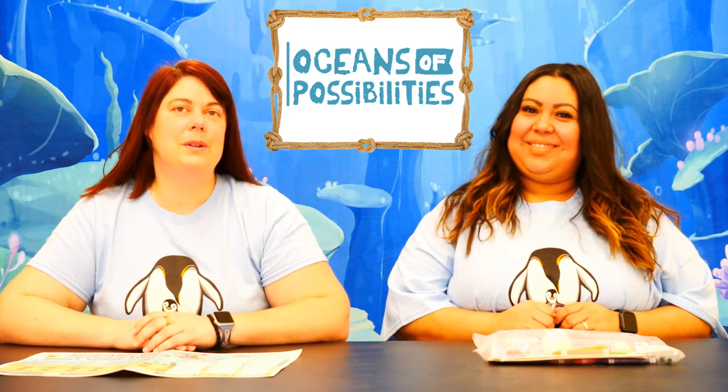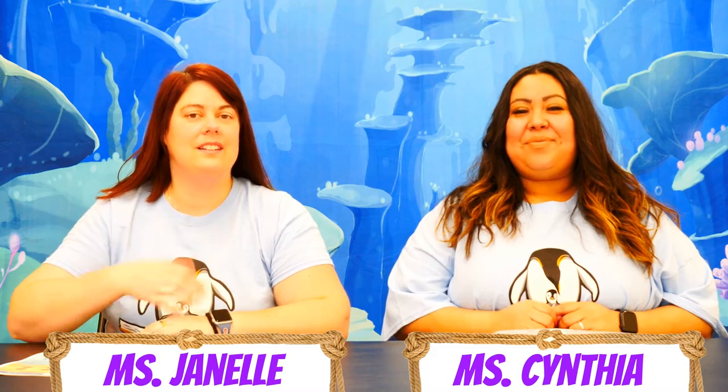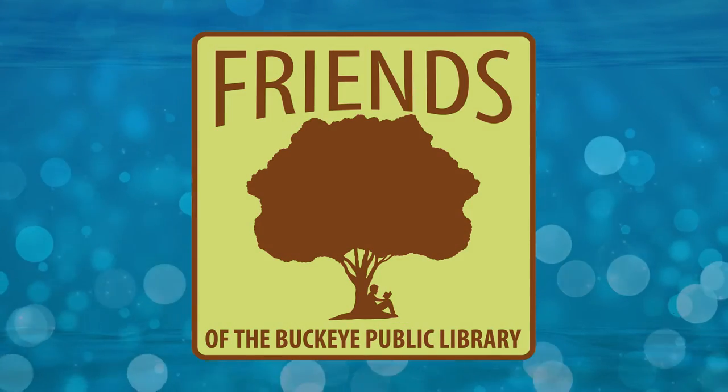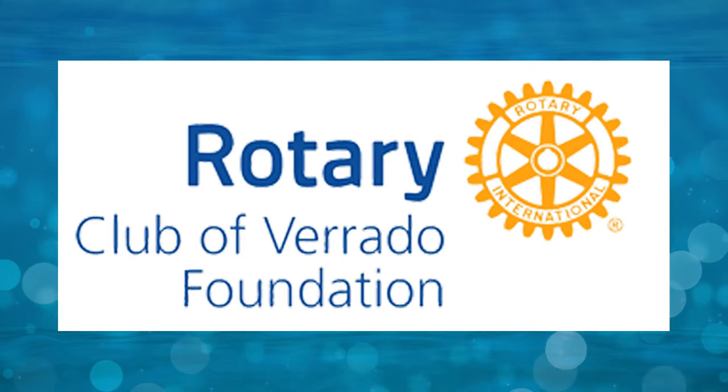Hello and welcome to our summer reading program, Oceans of Possibilities. I'm Ms. Janelle and I'm Ms. Cynthia. We are going to have fun reading and learning about the oceans with your free grab-and-go activity kits. A special thanks to the Friends of the Buckeye Public Library and the Vrata Rotary for sponsoring this free kit.